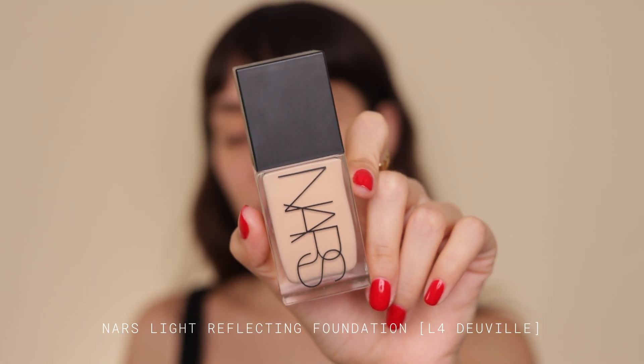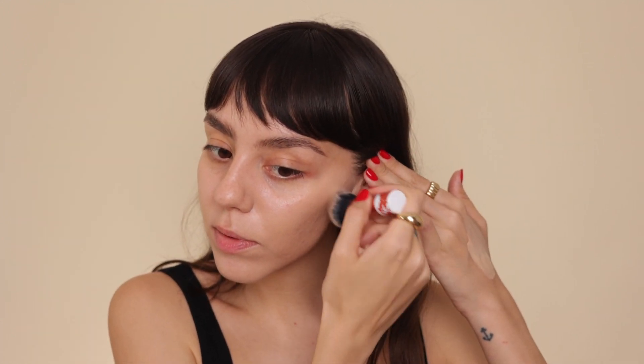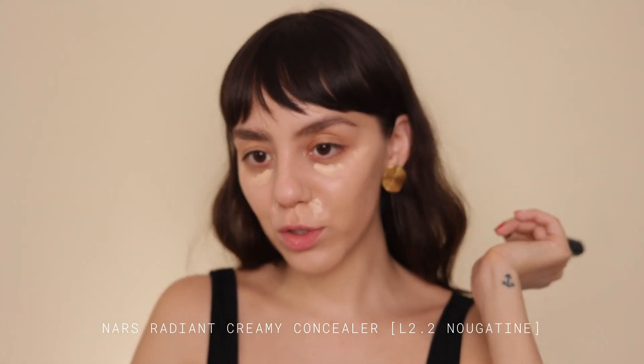I'm gonna use this NARS foundation. I know what you probably want to see is the actual eye tutorial, so I'm going to go through the base steps super quickly. I do want to mention the products though, because sometimes I forget what I'm wearing and if someone asks what foundation I used, I won't remember. The concealer I always use as well.